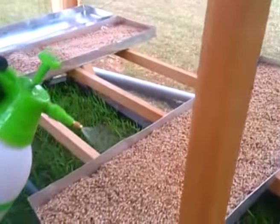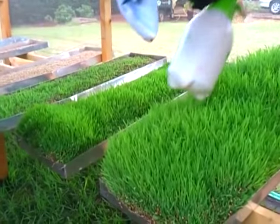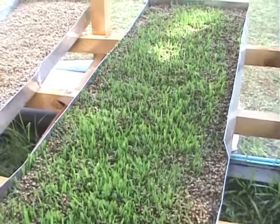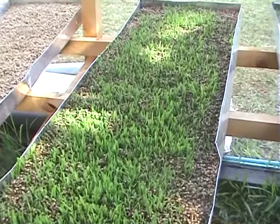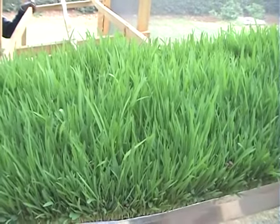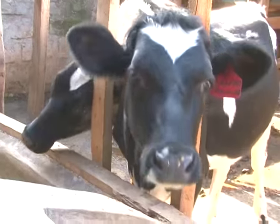Keep watering as necessary and always ensure the temperature is between 17 to 20 degrees centigrade. On Day 1, your seeds will look like this. Day 2, like this. On the 6th day, your shoot will look like this. On the 9th day, your fodder will be mature — about 7 inches tall — and ready for harvesting. In just about 9 days, you have ready fodder for your livestock, saving you a lot of work, space, time, and money.